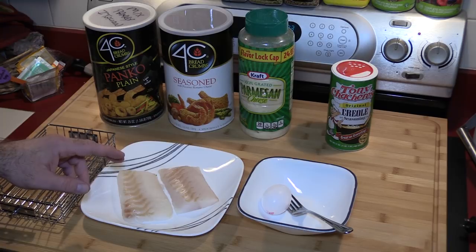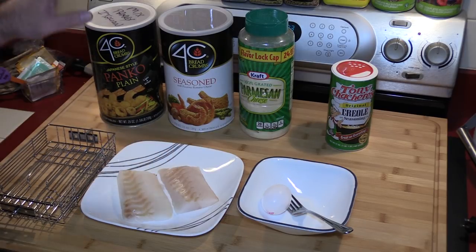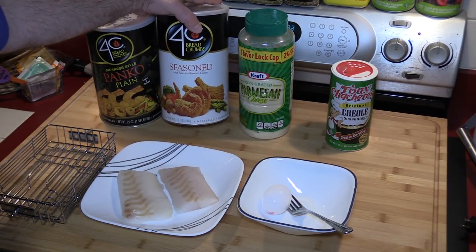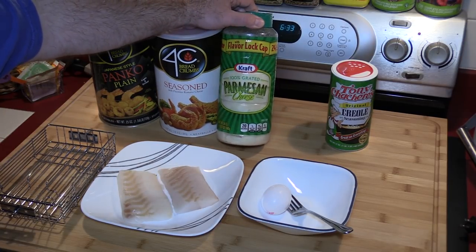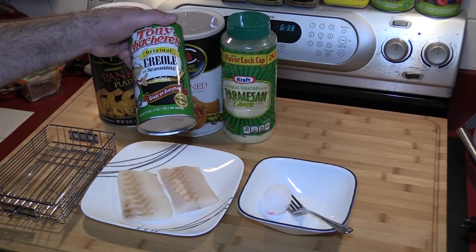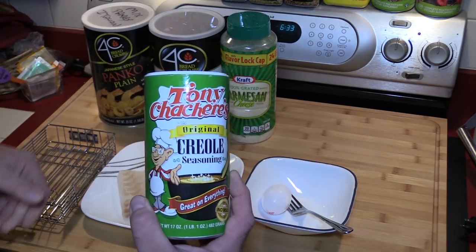I got my cod loin fish from BJ's and I am going to season one of them and I am going to bread the other one. For the breading I am going to use a combination of my panko plain breadcrumbs, the seasoned Italian breadcrumbs — this already has some Romano cheese in it. I'm also going to add a little bit of Parmesan cheese, so there'll be an equal mix of those. For the seasoning of the other one, I'm going to use Tony Chachere's original Creole seasoning.